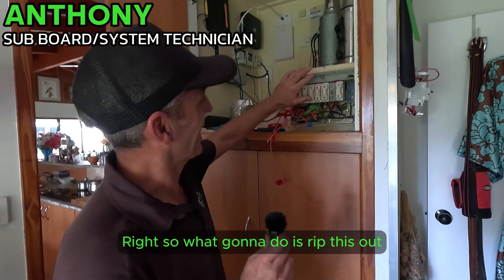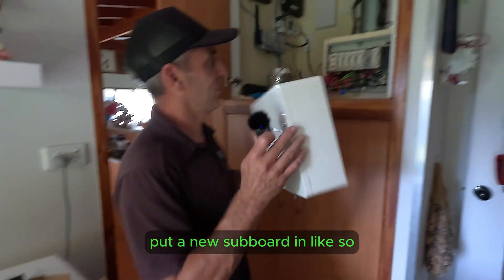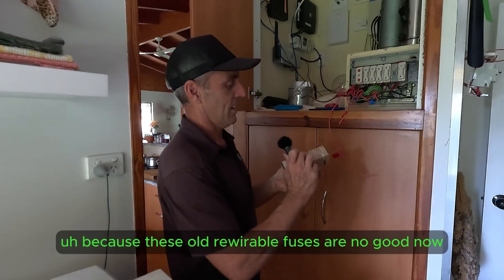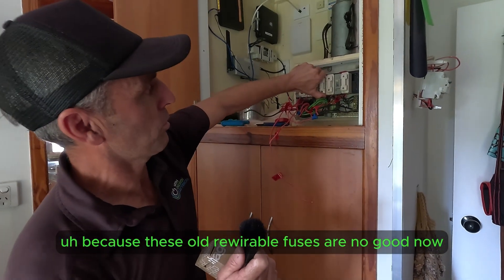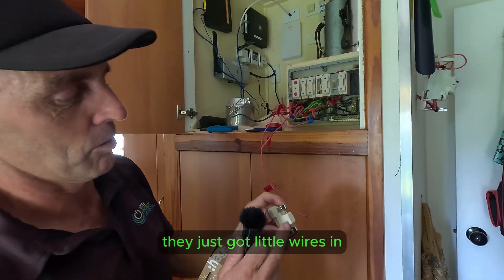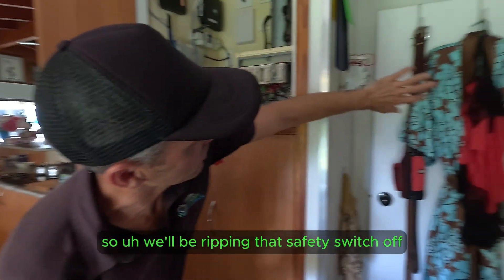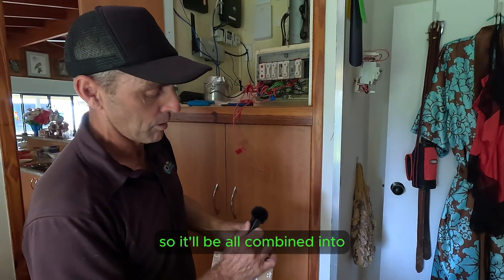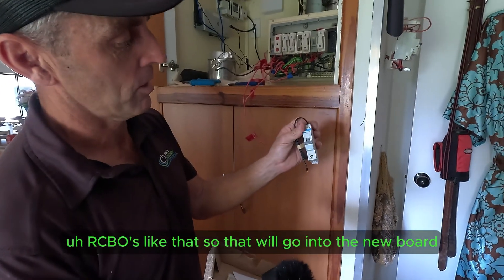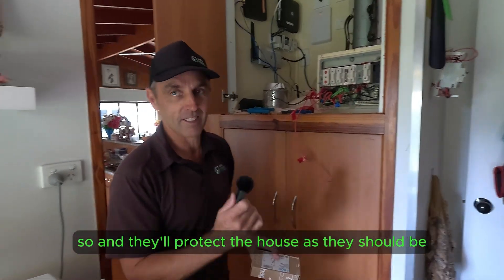What we're going to do is rip this out and put a new subboard in with new circuit breakers, because these old rewireable fuses are no good now. They don't protect the house properly — they just have little wires in them and they're not safe anymore. We'll be replacing that safety switch, and it'll all be combined into RCBOs, which will go into the new board and protect the house as they should be.